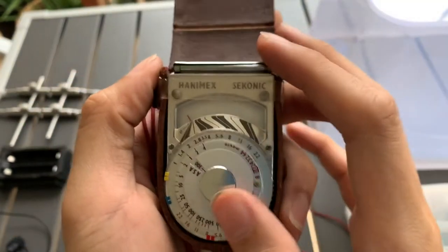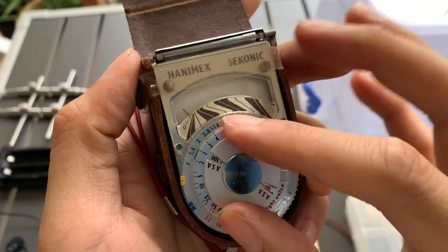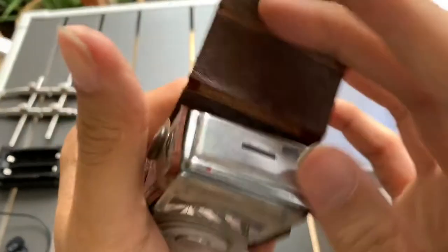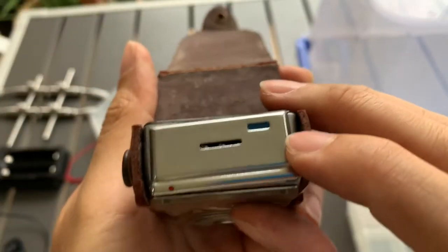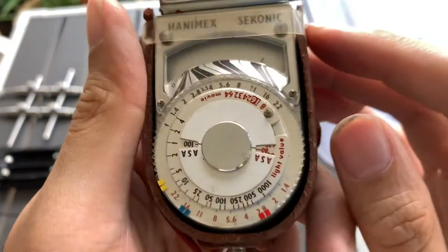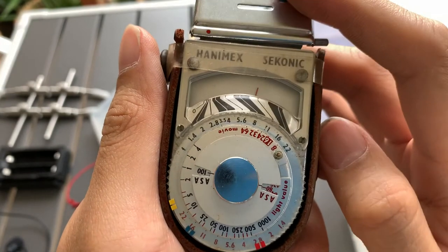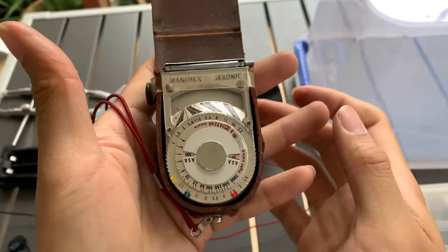Hi guys, I want to show you this light meter — it's a Honeymax Seconic light meter. I'm not quite sure how it works, but you can see that it does work. So yeah, there you go — the Honeymax Seconic light meter.